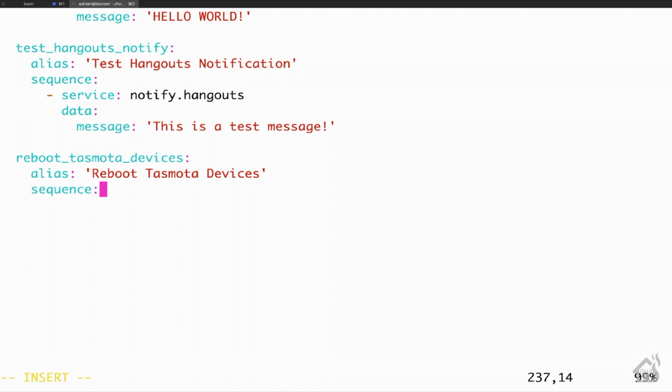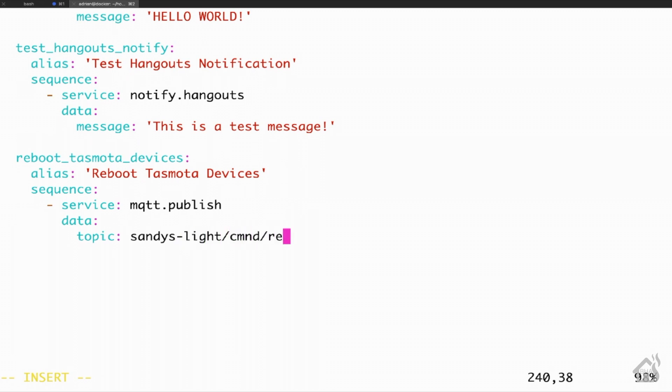For the sequence, the service is mqtt.publish. Under data, the topic — of course — will be the topic we saved earlier. For this first device, it's going to be Sandys-Lite/CMND/restart. The payload will be set to one. And that's it for that particular device.